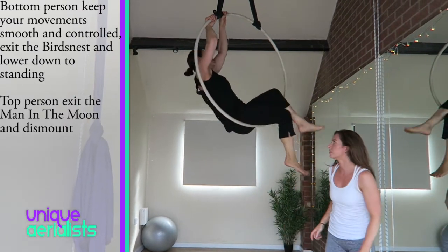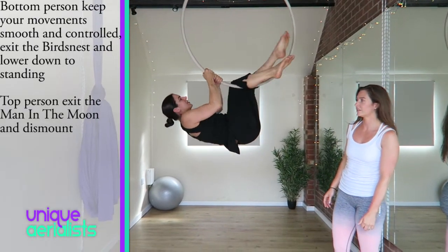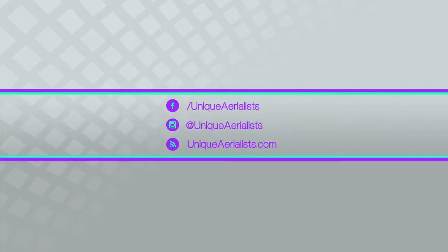The top person can then exit the man in the moon and dismount.